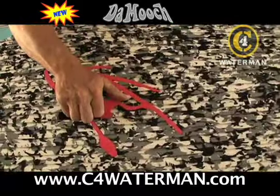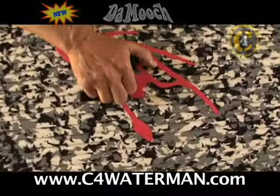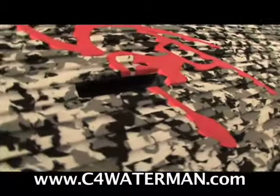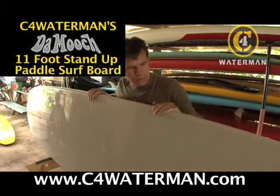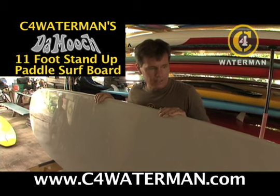For easy carrying down the trail to the beach, you've got this nice recessed handle on the deck, placed right in the center of gravity. This board is just a magic all-around board. I think this is going to be one for the gun racks for me. I think I'm always going to have this board in my quiver. It's something I really enjoy riding and paddling.